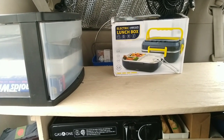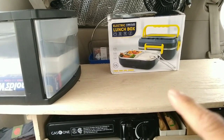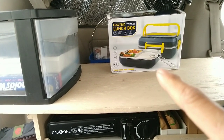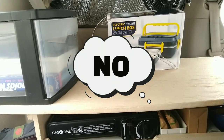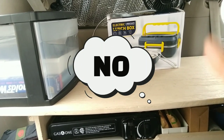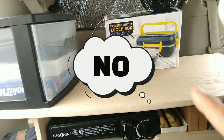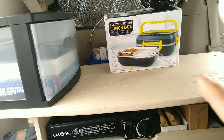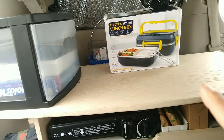So here is my electric lunch box. Supposedly you can warm up food by putting water underneath and steam-warming everything. But today I'm going to try something else. First let's unbox it and see what's inside. This supposedly operates on 120 volt AC or 12 volt DC.